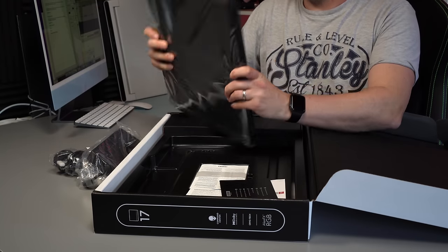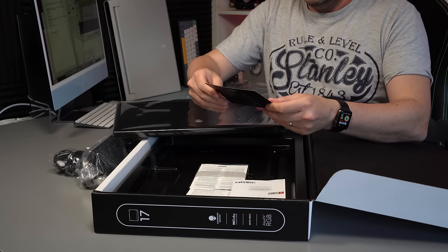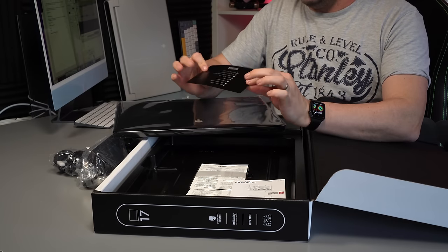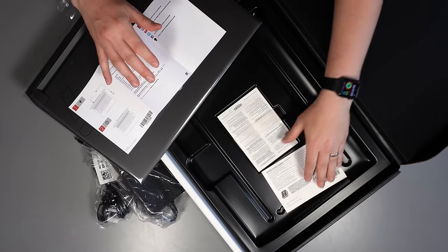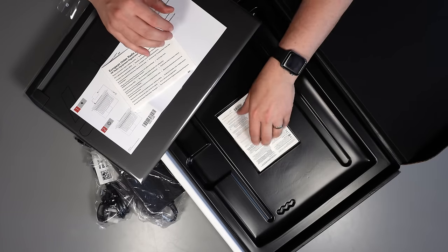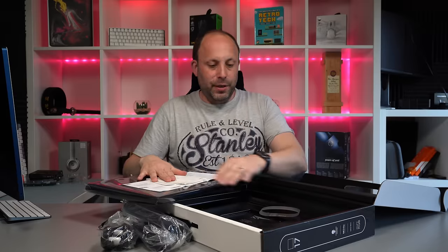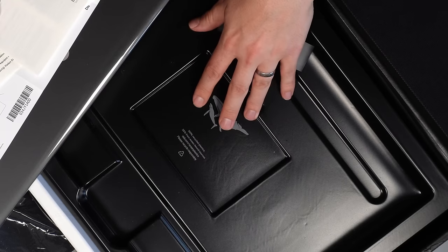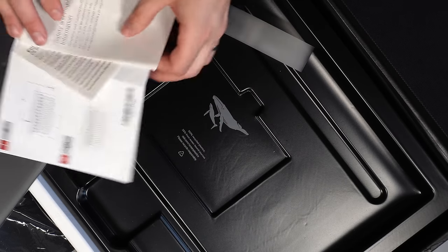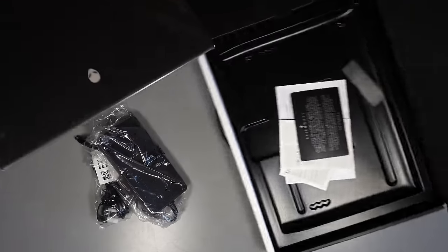We've got the laptop itself wrapped in cellophane. We've got a little 'thank you for joining Alienware' card, a small guide on how to turn on and use the laptop, safety regulations, and more safety information — that's pretty much it. No Alienware stickers, which is a bit tight of Dell. Lastly, there's a note in the box saying this packaging is made from 100% recycled plastics, so it's nice that Dell are trying to do their bit to keep waste down.